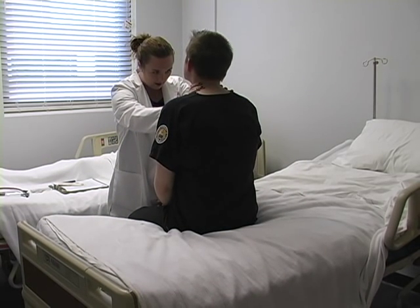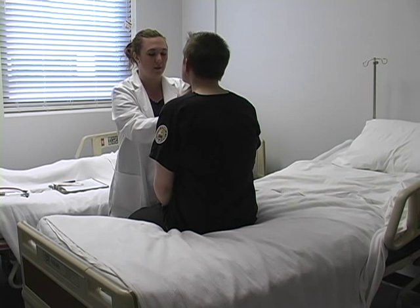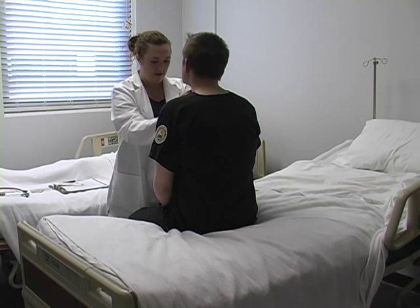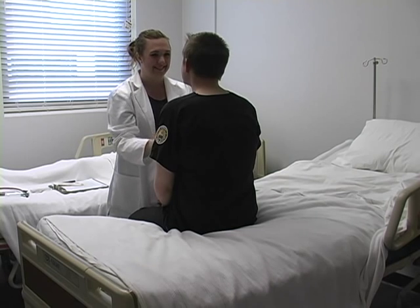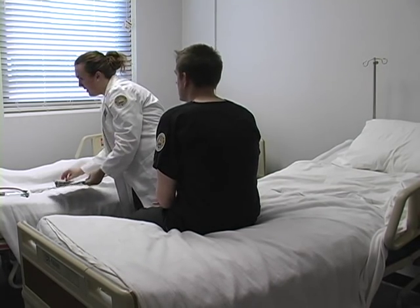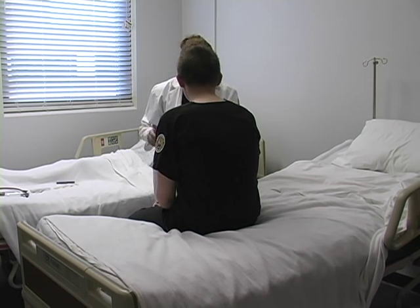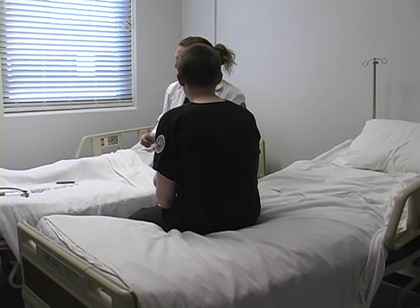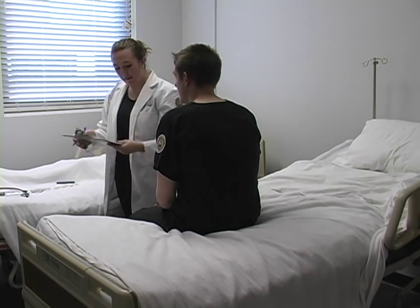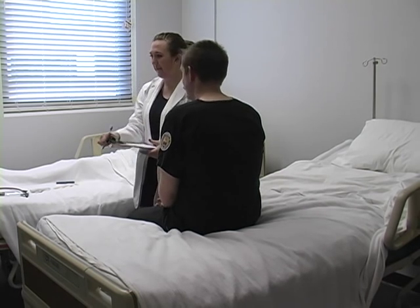We're going to check the position of your trachea. Good. No lymph nodes, no swelling. Okay. All right. And we are done. Thank you very much. Thank you. Okay. Thank you very much.